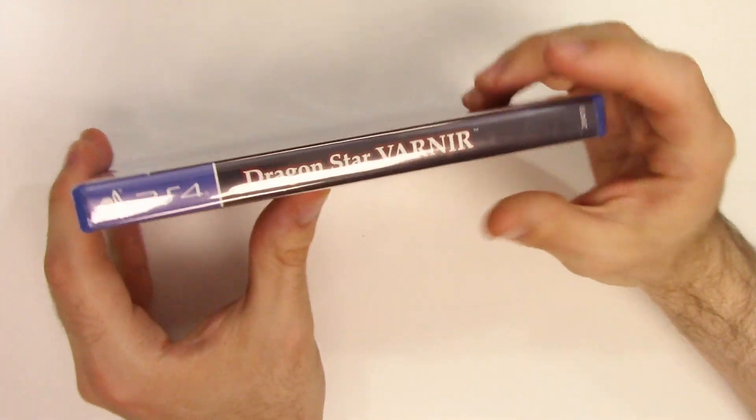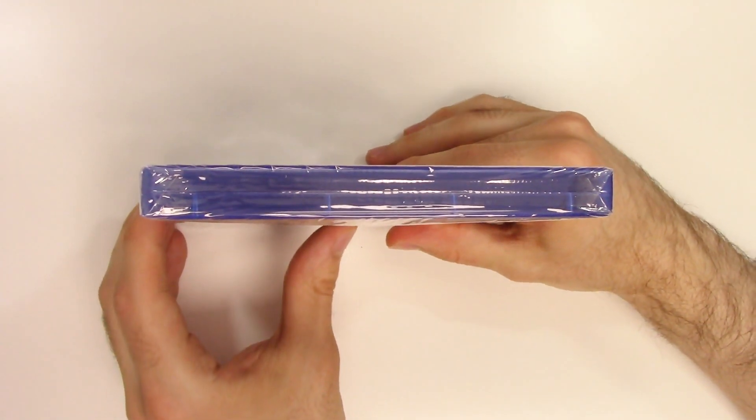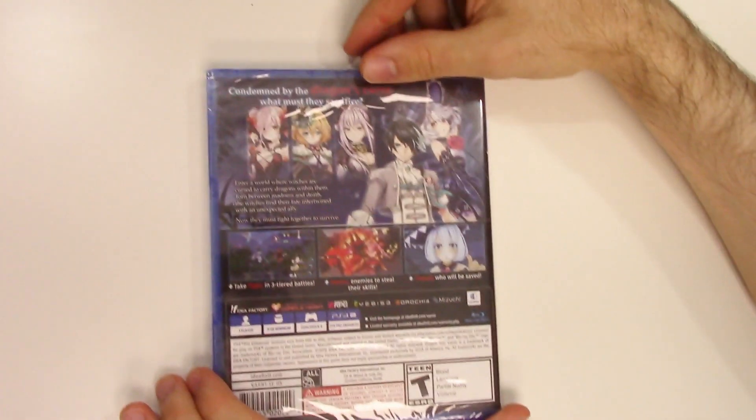Moving on to the spine, we see a black spine and there's the title. From the top we can tell that this is a y-fold copy.